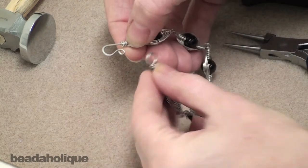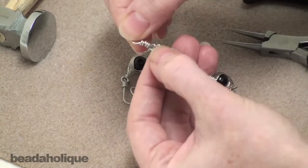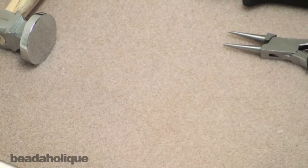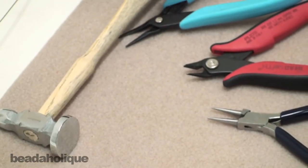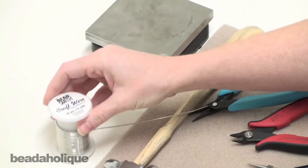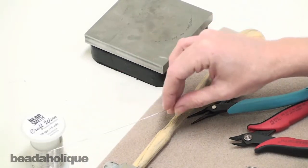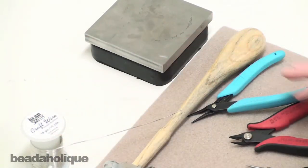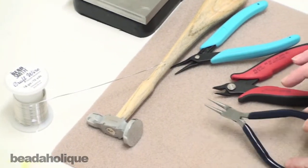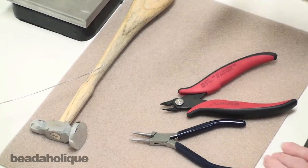It's really simple — it's a hook with a little flourish on the end, and then we just have a round eye. To do this you're going to need a chasing hammer and a steel bench block. You're going to need some 18 gauge craft wire. Any wire will work; if you want to use silver filled or a different color wire, by all means use that. 18 gauge is a good gauge for this project. You'll also need some round nose pliers, flush cutters, and flat nose pliers.